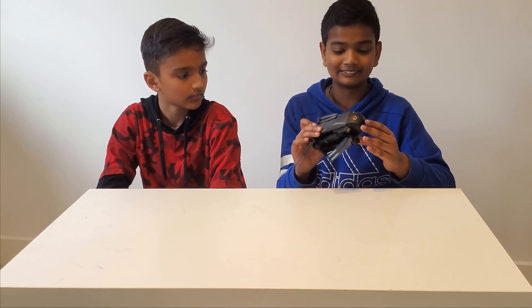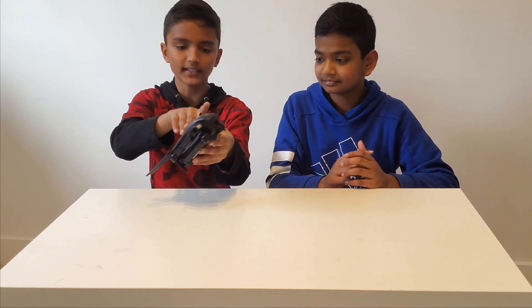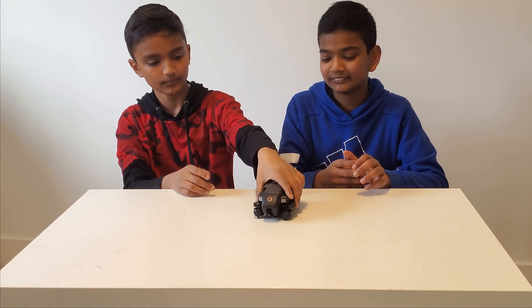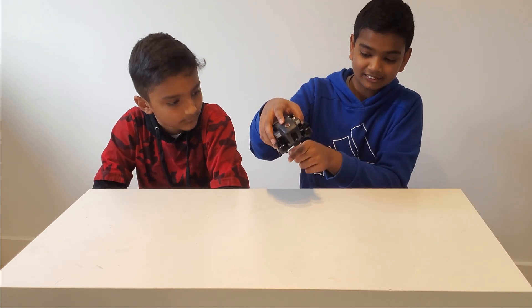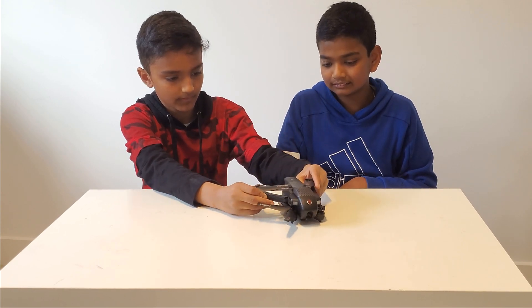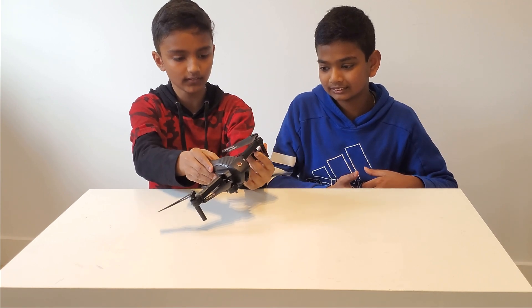Another thing about this drone is it has a lot of lights around it, so it looks really cool in the dark. At the front there are these two lights that look like eyes in the dark. There are red lights at the back and bright white lights at the front. It also has padding all around the bottom.